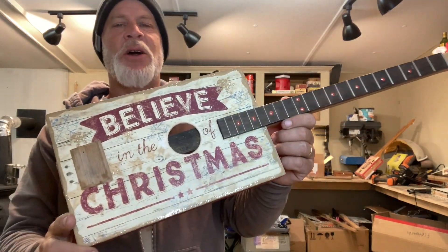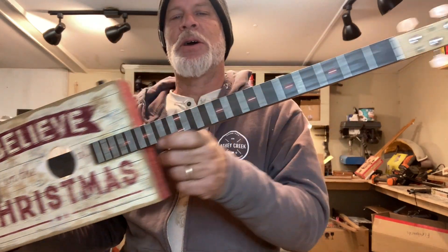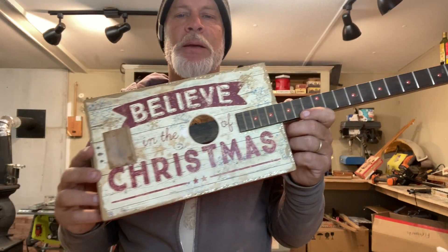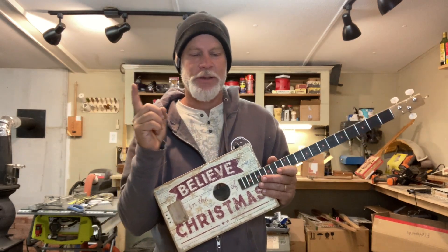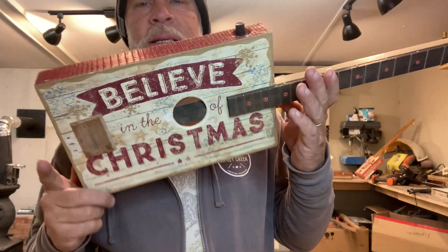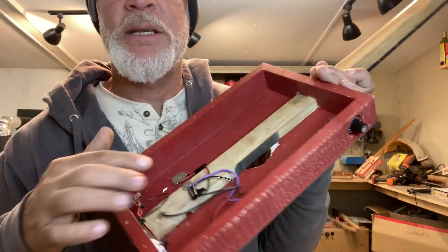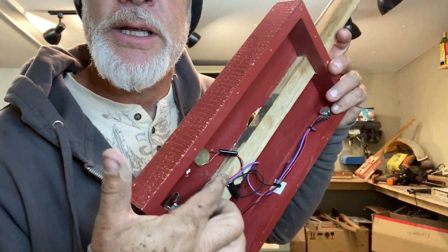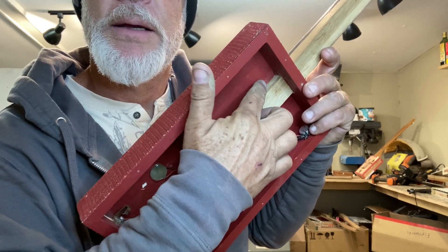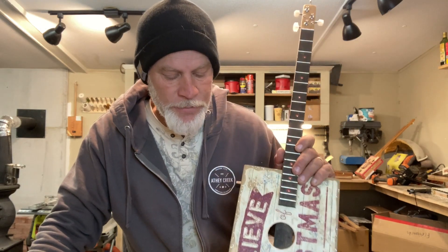Greetings friends and fellow cigar box guitar enthusiasts. This will be part two of this cigar box guitar refurbishing. Now in part one of this video I asked for input on ideas on how I might separate this piece of wood from the top, because I did unfortunately glue these two pieces together. So first off guys, thanks for all of your input.